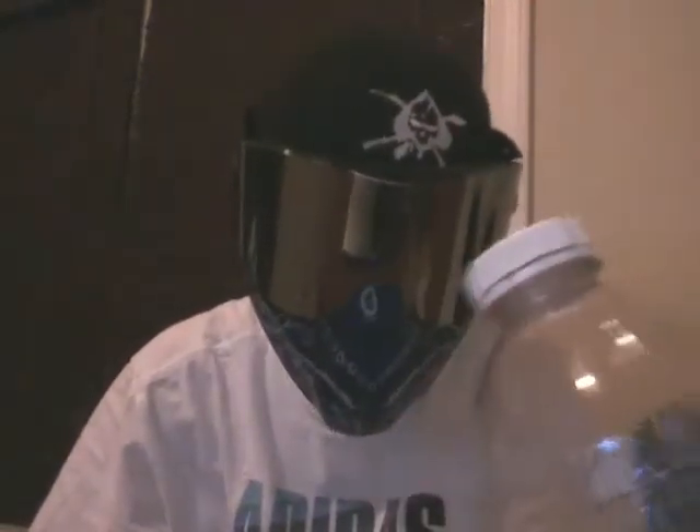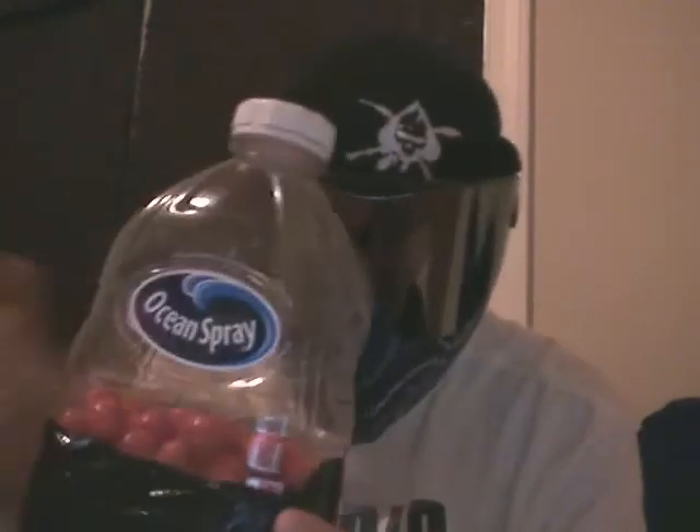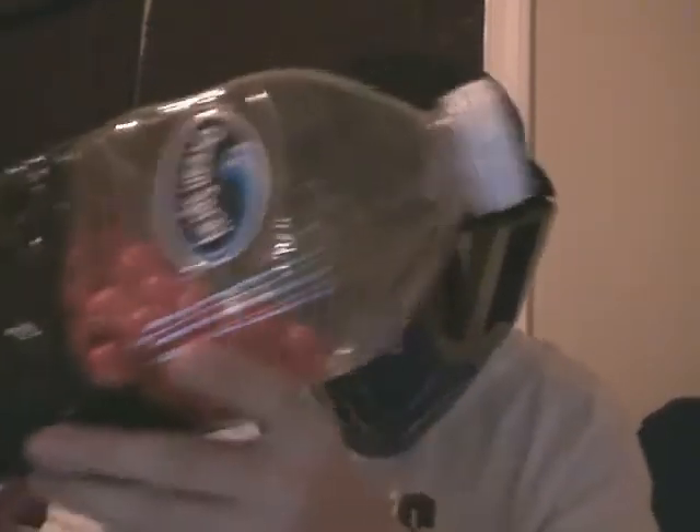All right, I'm gonna show you how to make one of these. It holds up pretty nicely, got the screw-off top. You can probably make it in about five or ten minutes — not difficult. What you're gonna need is some kind of bottle. I use an Ocean Spray bottle from grape juice or something. You're also gonna need some black duct tape, a ziplock bag, an X-Acto knife, and scissors.